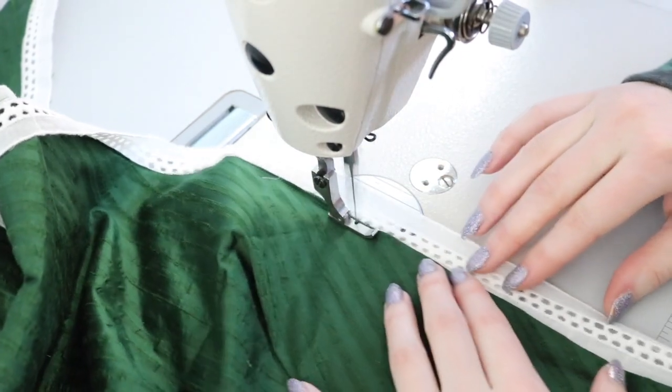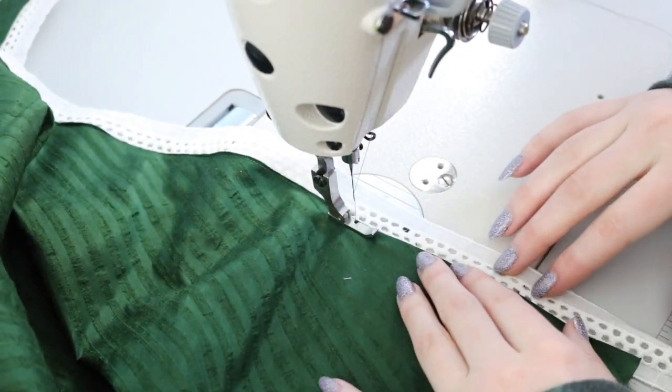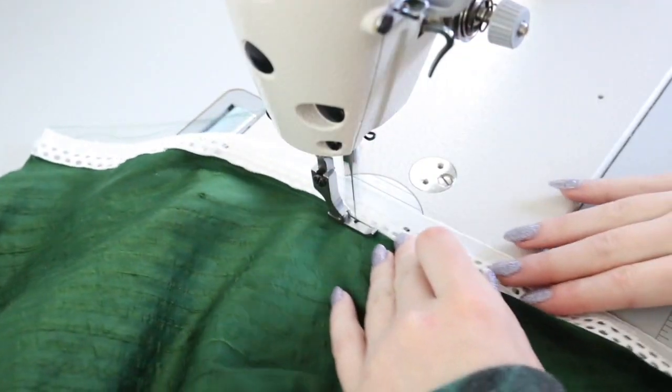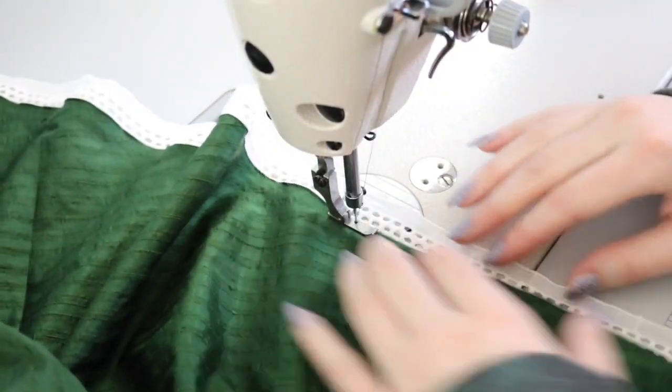When I've done lace inset work in the past, I've always turned the edges inward twice before sewing them so they don't fray, and that is what I would recommend you do - but that is not what I did on this project.